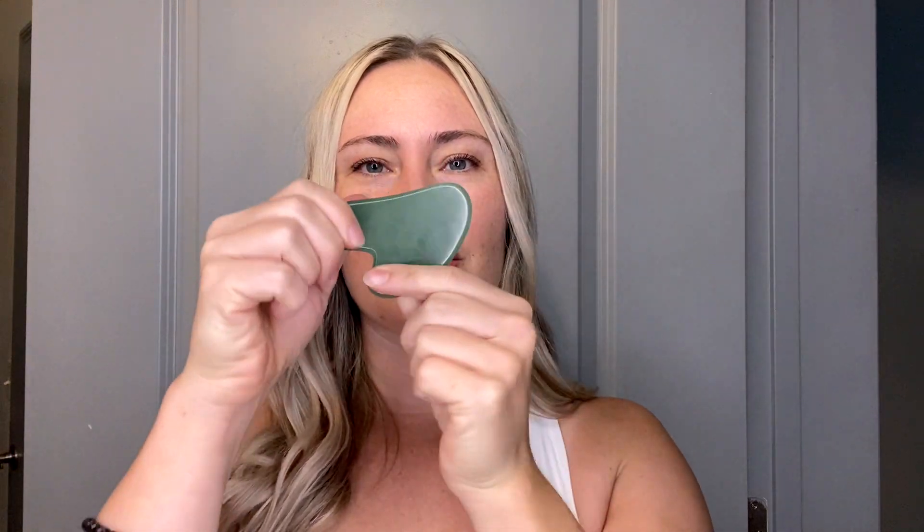But first, before I get into it, don't forget to like and subscribe so you never miss another helpful video. Plus we're going to have more tutorials coming your way. So what is this thing that I like to use? Well, it is the Gua Sha stone. This Gua Sha stone is available on DrLinzHimant.com on my website if you'd like to Gua Sha with me.